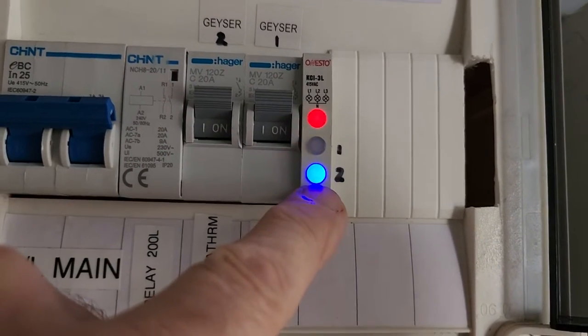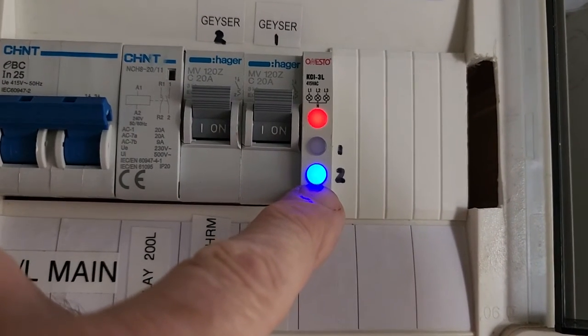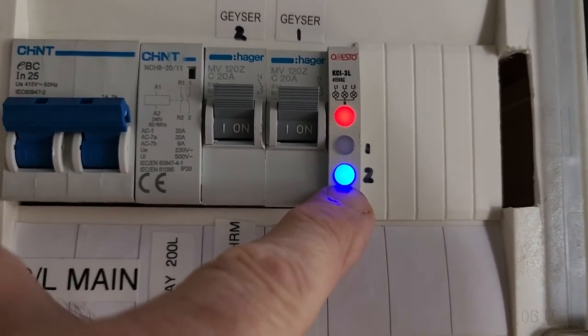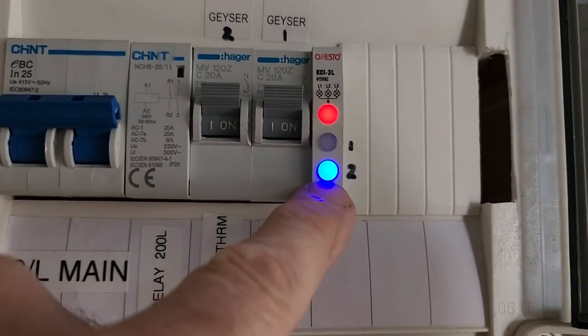Once that second one is heated and the thermostat switches off, the load will drop and the PV will drop below 2000 watts, and it'll switch off the smart load. That's just smart load presence — this one will also switch off. There isn't a way for me to see that the thermostat has actually switched off on this one, but that's a way for me to see if there is smart load, whether it's the first or the second geyser.